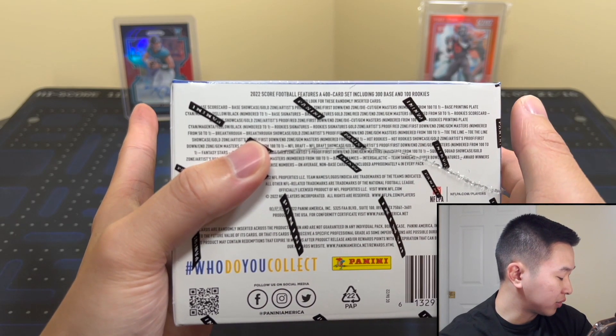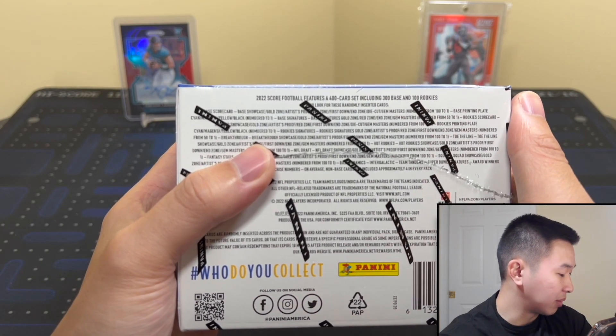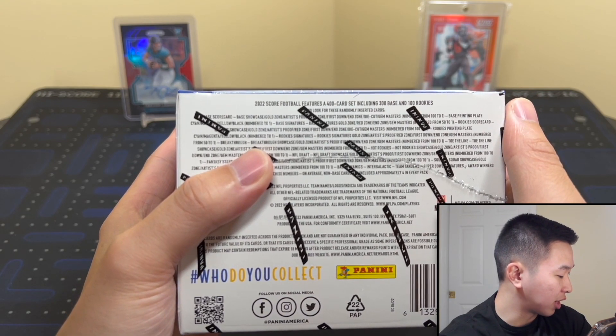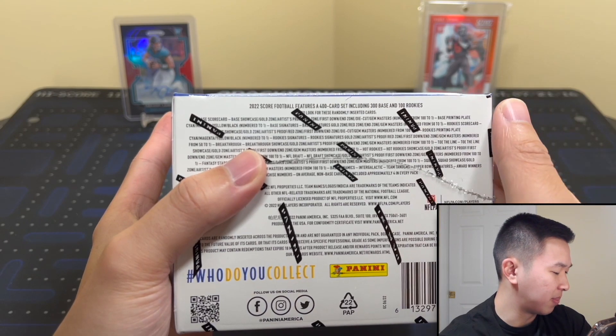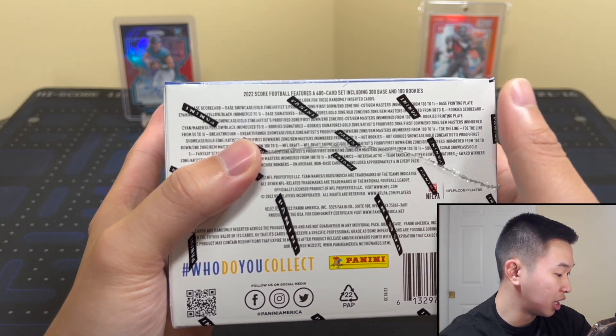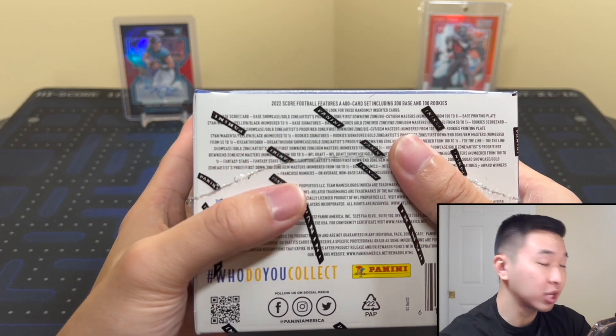Inserts include Breakthrough, Hot Rookies, Toe the Line, and short-print base Dynamics — kind of like the 3D stuff. Ultra-rare Intergalactic cards are the case-hit or short-print ones. For autographs, there are base and rookie signatures with the same parallels, plus Franchise Numbers autos and Super Bowl Signatures. Most autographs are from the base set — all stickers, but a wide range of players.